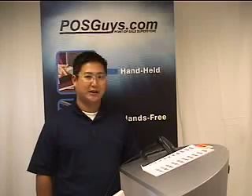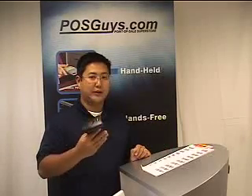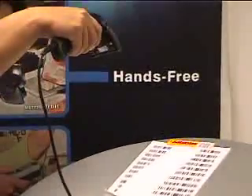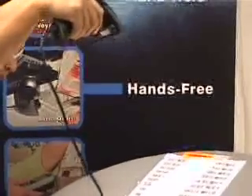Hi folks, it's Travis from POSGuys.com talking to you today about the HHP3800G. This is one of our favorite scanners. It is very durable and has great features for the retail environment, such as range and the ability to be immune to light.